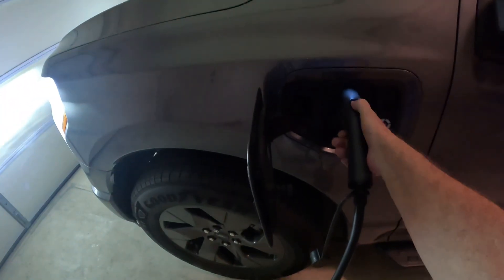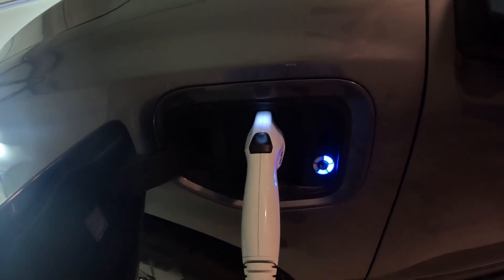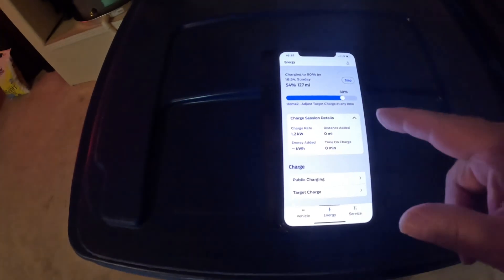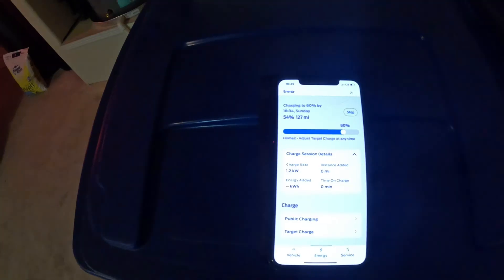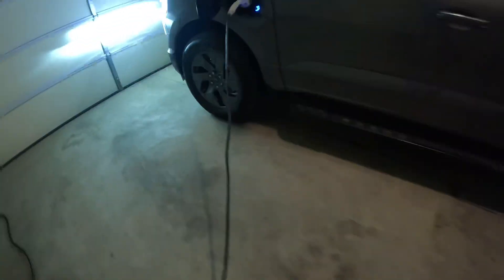Let's stop this charge and pull that off. This is our 110 plug — plugging into 110 now. Alright, it's charging. Let's see what the phone says. Now we're only getting 1 kilowatt per hour — well, 1.2 kilowatts — compared to 5.2 on 220. And to get this up to 80%, you can see it's going to be 18:34 on Sunday. So it's very important to consider when you'd use each option. I want to get it back to the other one, so let's switch this out again to get the faster speed.